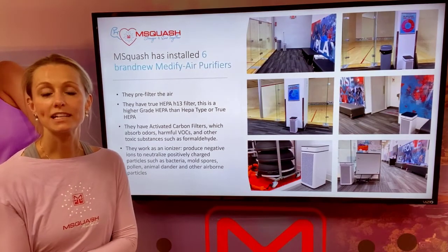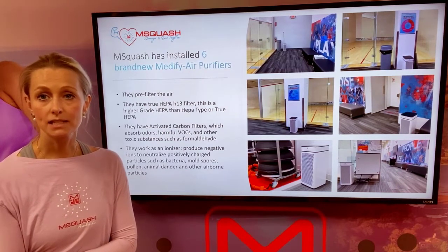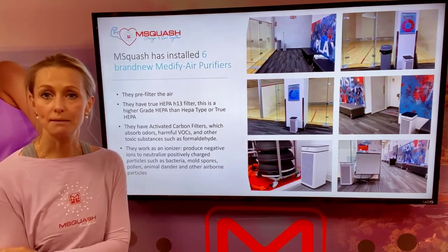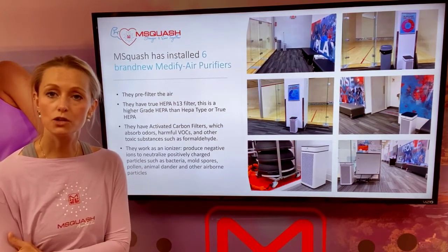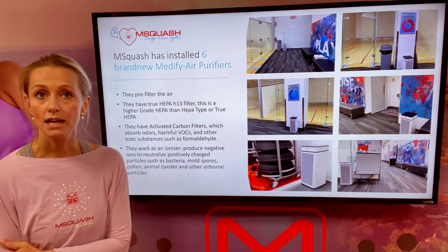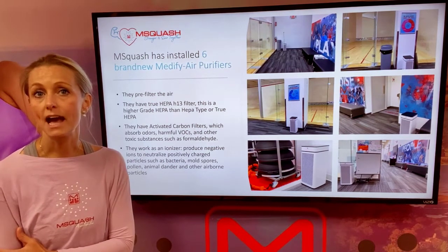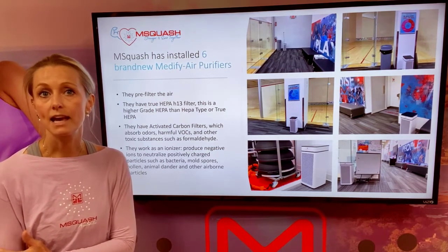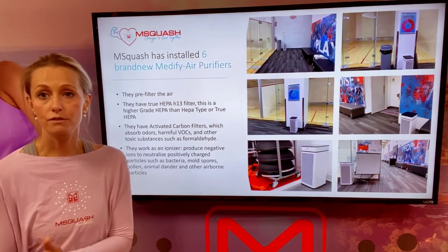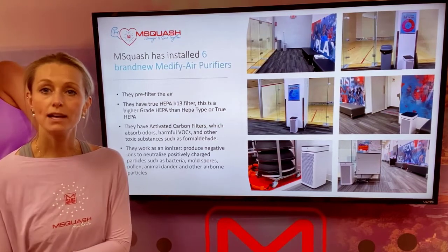As Sean mentioned when he described airflow awareness, we want to show you how six HEPA H13 filters will provide that airflow awareness at Emsquash. We've installed them at six strategic places over the entire facility and they will not just pre-filter air — they have a true HEPA H13 filter, they have activated carbon filters, and they also work as ionizers to offer as much airflow benefit as we potentially can give you at Emsquash.